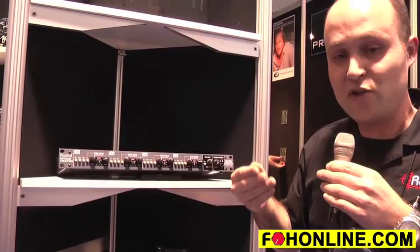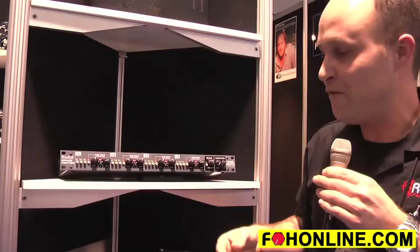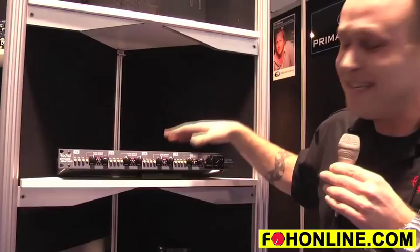You can go in and just get the transformer warmth, or actually turn on and off the tube drive and control the drive from anything from just a little bit of warmth to full-blown distortion — whatever you're kind of looking for. Really a unique little piece to warm up your tracks and get things going.